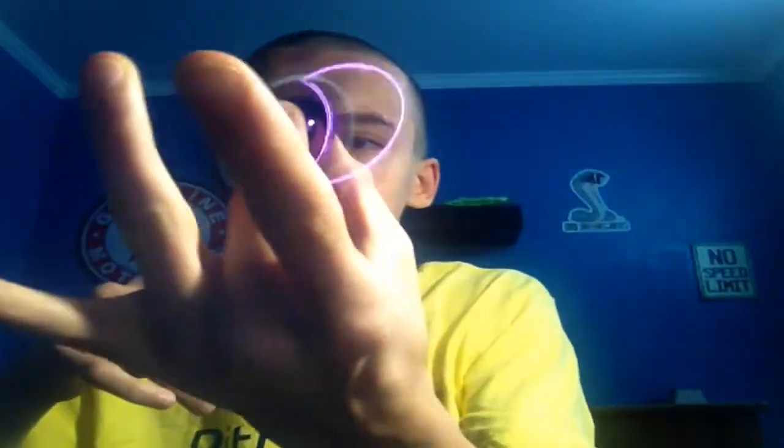And this one is a neon purple, and this one spins nice. These things are pretty fun. You hold it like this, grab it right here, and you spin it like this.